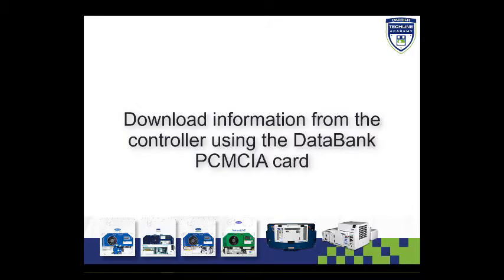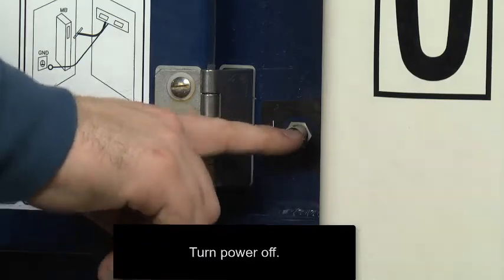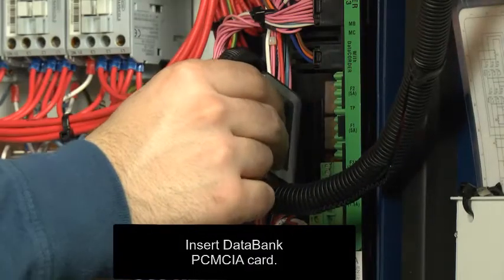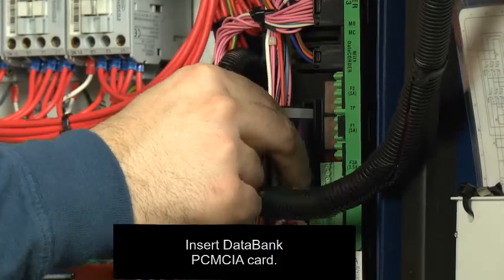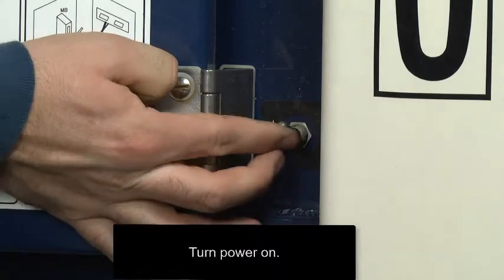To download information from the controller using the DataBank PCM CIA card, turn unit power off, insert the DataBank PCM CIA card into the programming slot on the controller, then turn unit power on.